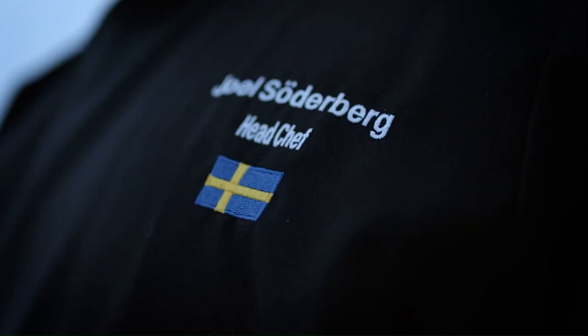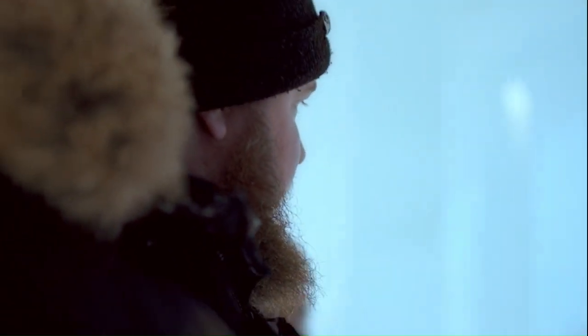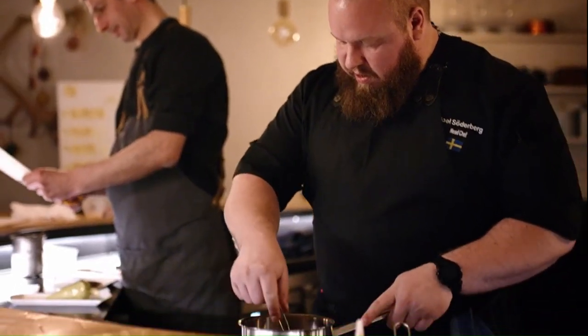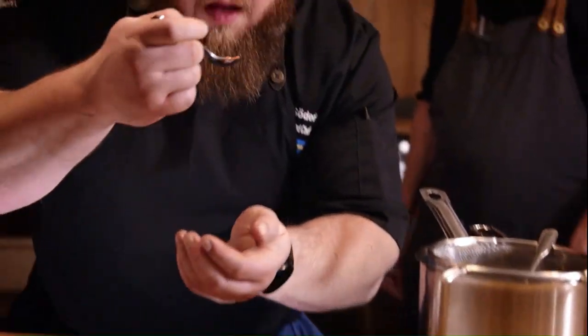My name is Joel Söderberg, and I'm born and raised in northern Sweden, and I work as the head chef at Ice Hotel. I never had this dream of being a chef when I was young, like some other chefs do. But I always wanted to work with my hands, so I just fell in love with it, and I love to cook. You can work as a chef 50 years and you can always learn something new, and it's challenging.